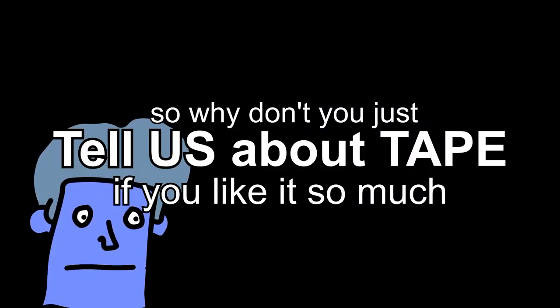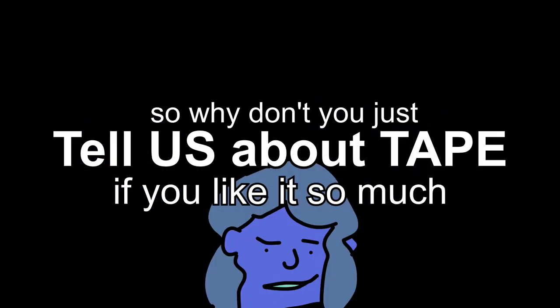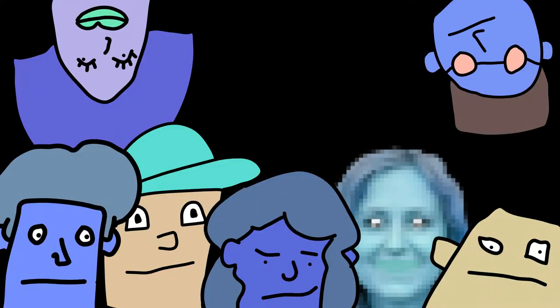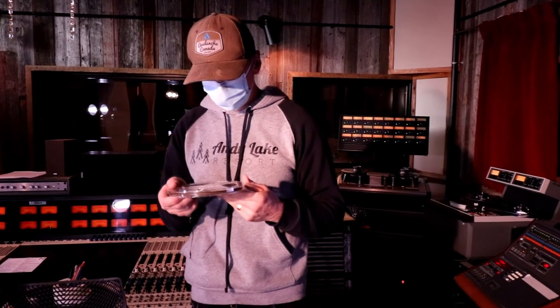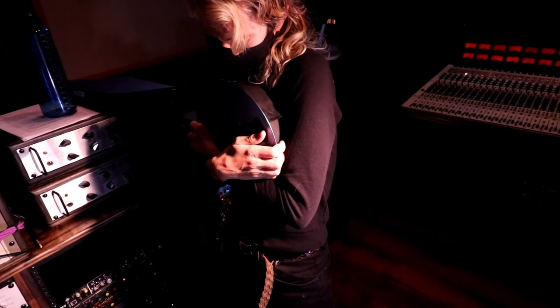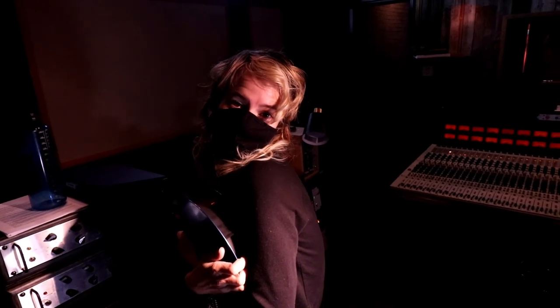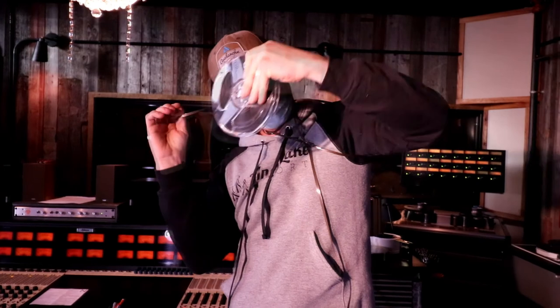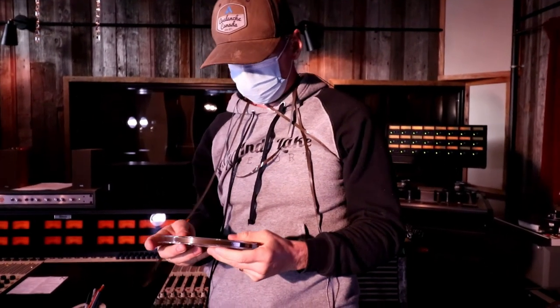You can do whatever you want. Okay, we are leaving now. Why don't you just tell everyone about tape since you like it so much? Goodbye. So recording to tape has a sound, but it's also a workflow — it's going to change the way you feel and the decisions you make while recording to it. It might not be for every project, but we feel like everyone should try it at least once.